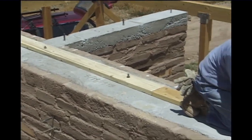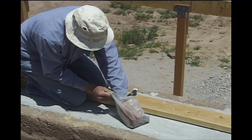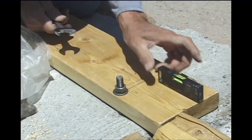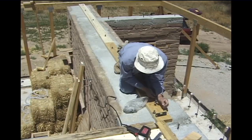Al is installing a 2x6 sill plate to the top of the adobe wall bond beam. This sill plate is used for attaching the roof trusses to the adobe wall. The wooden plate will be bolted into place with the bolts that were set into the bond beam when it was poured.